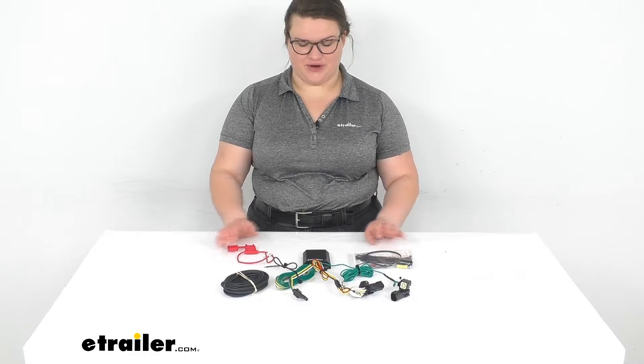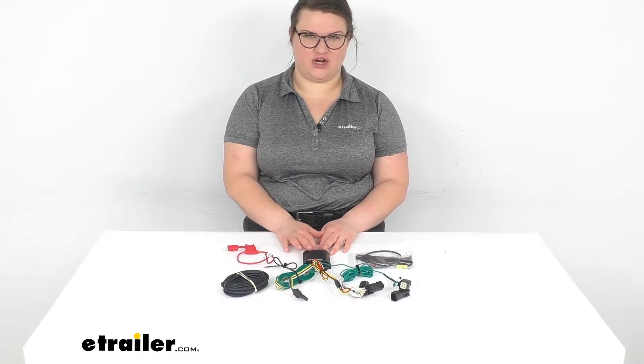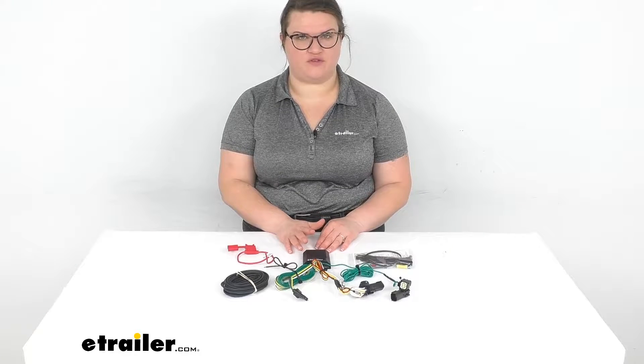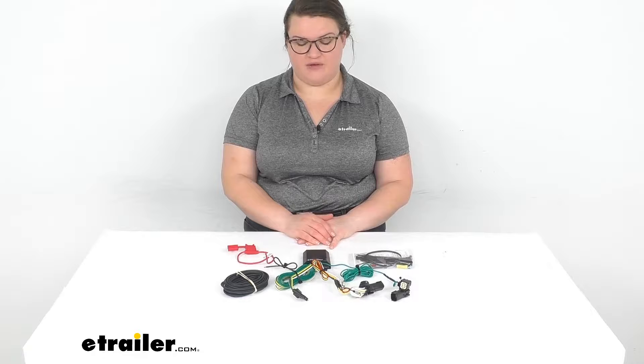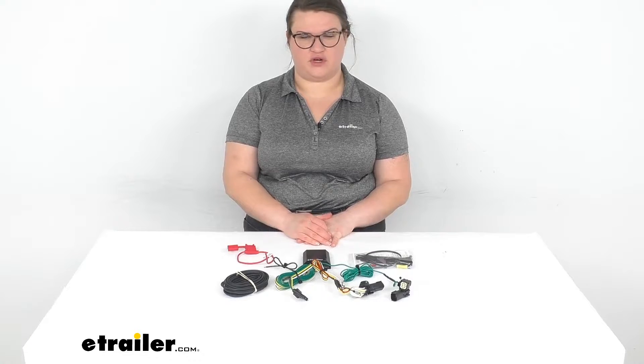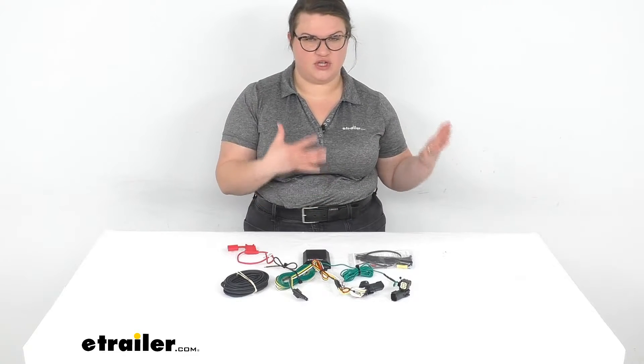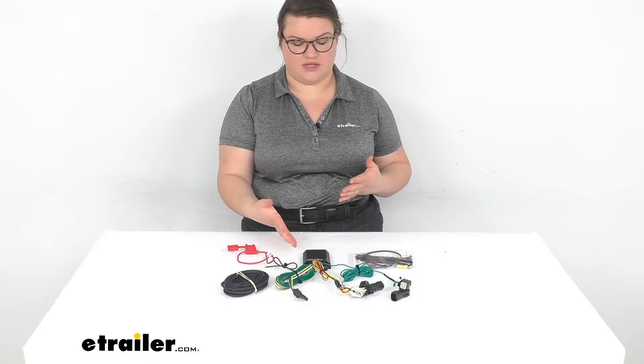Hey everybody, I'm Ellen here at eTrailer.com and we're taking a quick look at the CURT Custom Fit Vehicle Wiring Harness. This is going to give you a four-pole at the back of your vehicle so that you can do any kind of basic wiring for a trailer. So if you're going to be pulling something behind you and you need the light functions from your vehicle transferred to your trailer, this is going to be the kit for you.